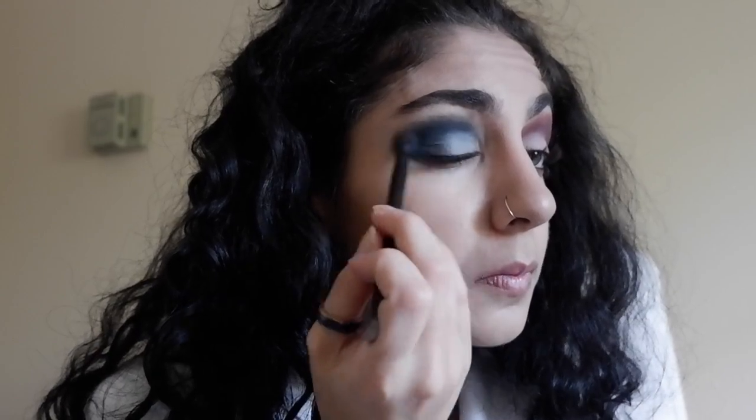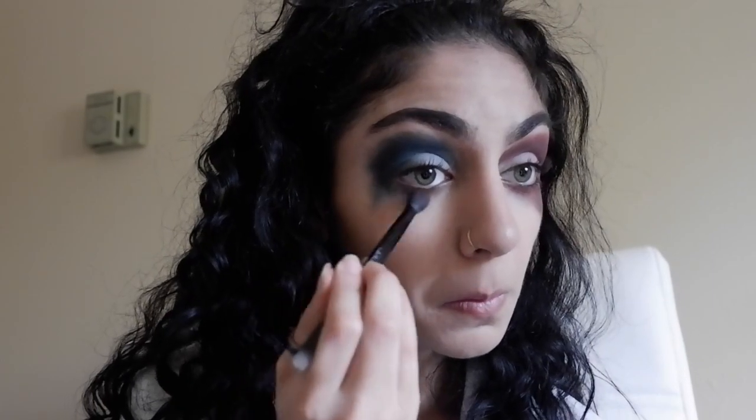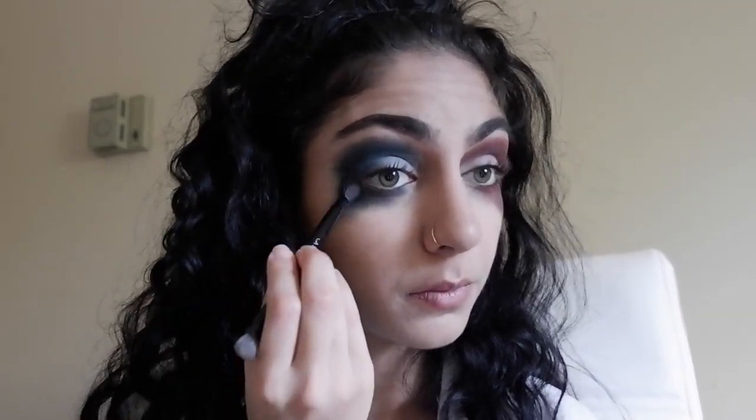Remember, this is supposed to look messy — it's Harley Quinn. She always looked destroyed, so don't stress yourself out over perfection. For your under eyes, it's the same concept: just be messy and pull the eyeshadow down into triangles. You want to make it look like it's dripping down your face, and be creative with this part.